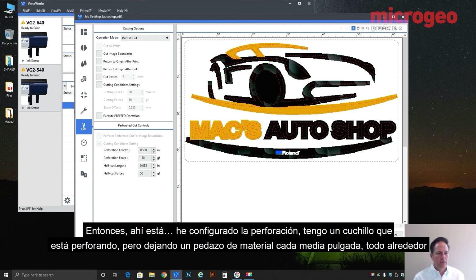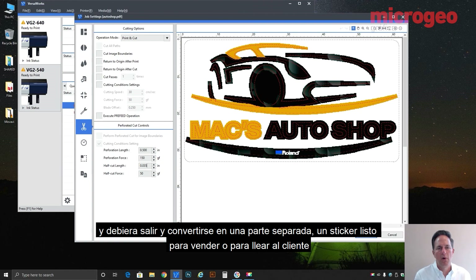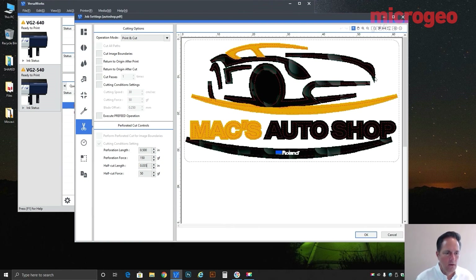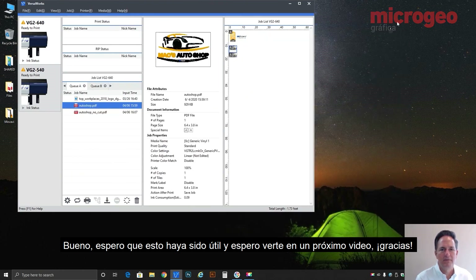So there it is — I have set up for perforation: a knife that's piercing but leaving a piece of material every half inch all the way around. When done, everything finishes and you come out of the machine with a design you can pop through the rest of the material. It should come out as a separate part — a sticker ready to sell or take to the client. I hope this has been helpful and I look forward to seeing you in another video. Thank you.